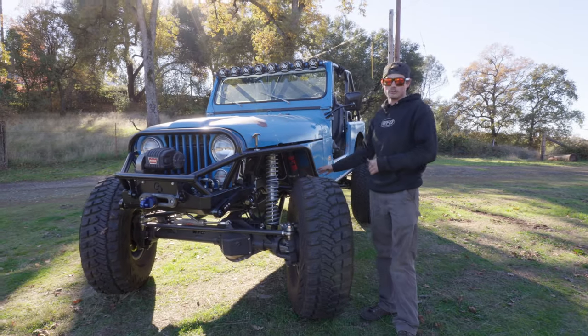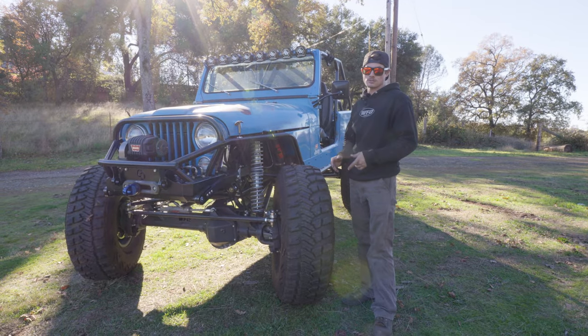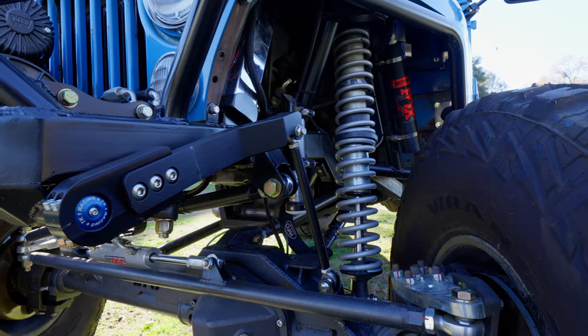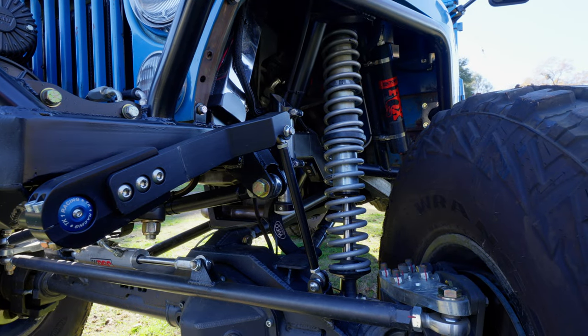It's our full three-link builders kit, so that comes with link mounts, tube inserts, tubing - all the essentials. It's got Fox two-and-a-half coilovers all the way around. It's a really nice Jeep.